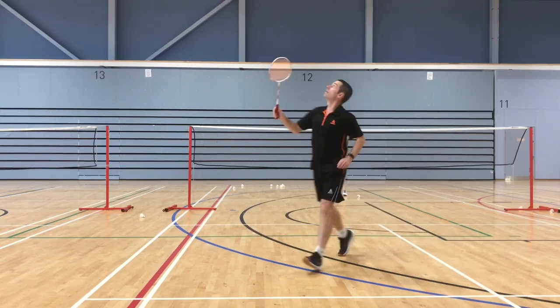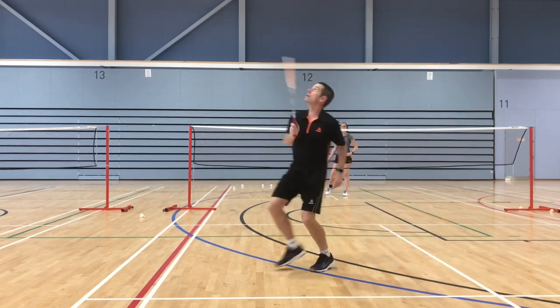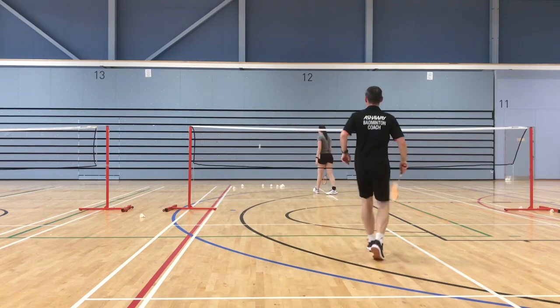Notice there's no body rotation and no head movement during the stroke. The only thing really moving is the racket itself.